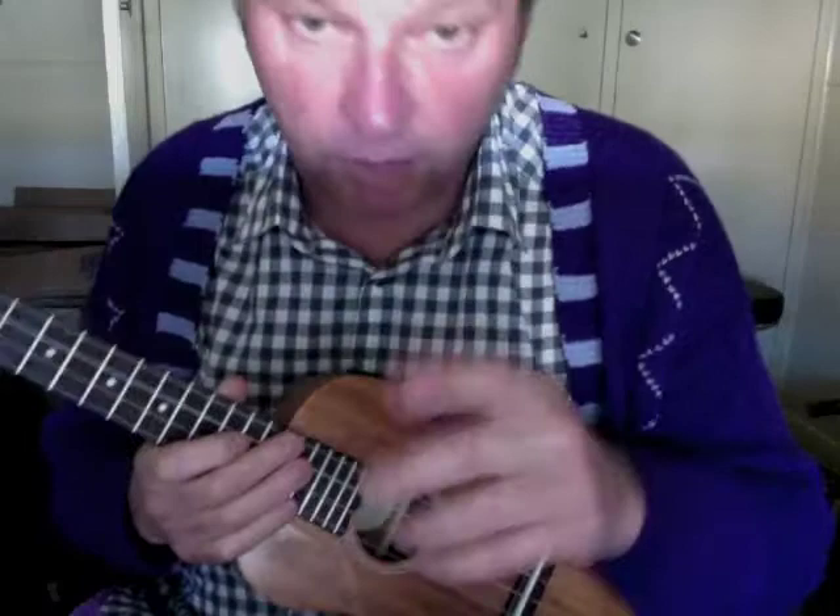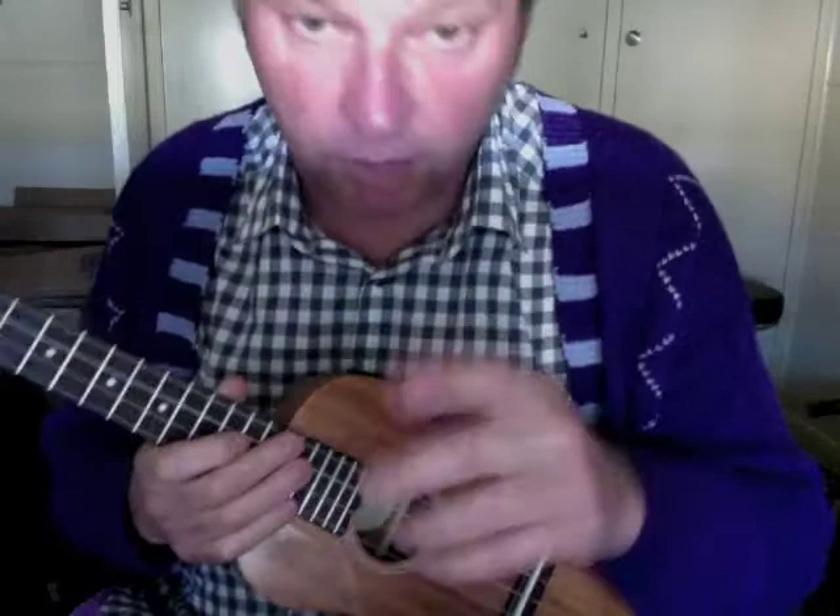And if you want to add in a harmony, you can go up to the 7th fret, which is not a C scale.